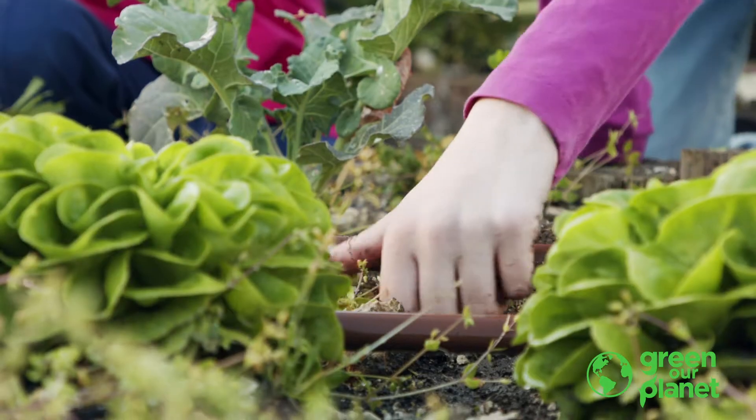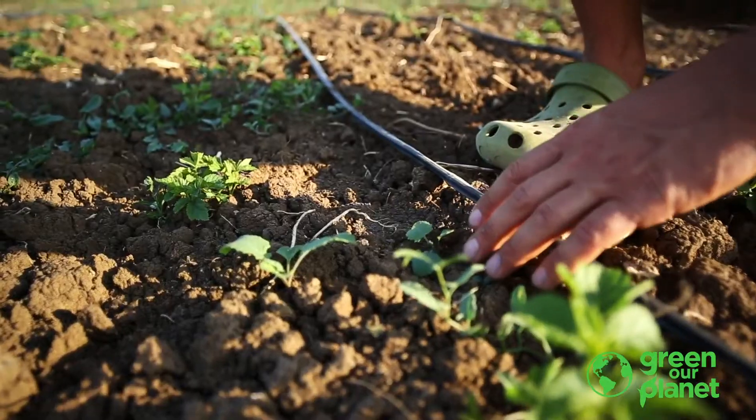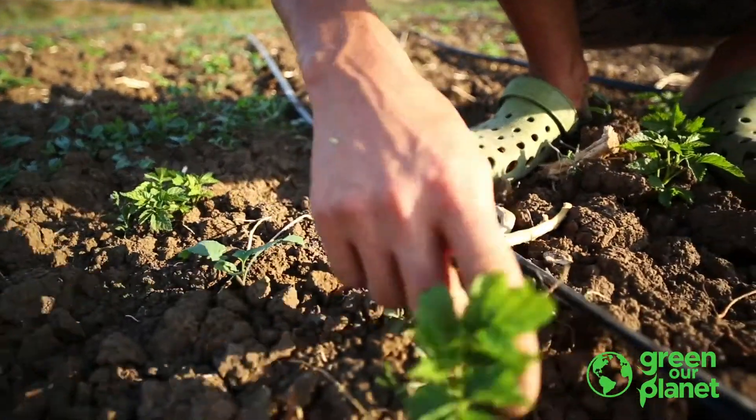There are many options to weeding in your garden. The easiest one is with the very first gardening tool ever invented, and that's your hand. And if you want to wear gloves, you can. Or if you like the feel of soil on your skin, then dig in.